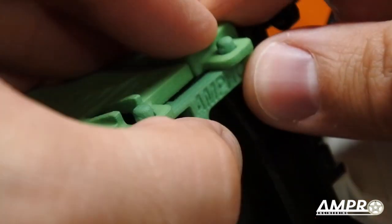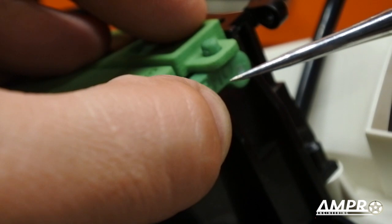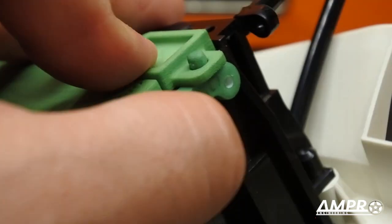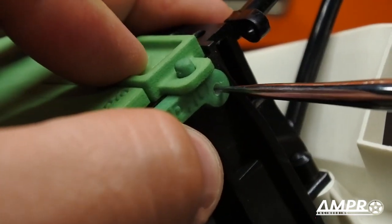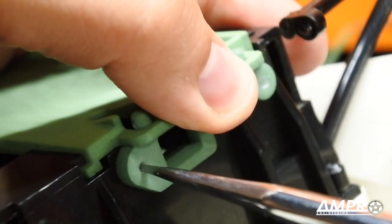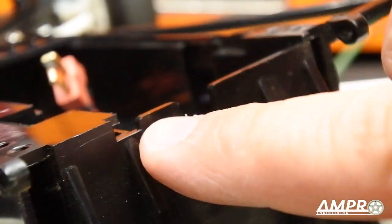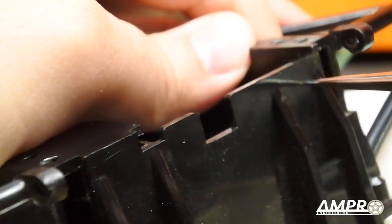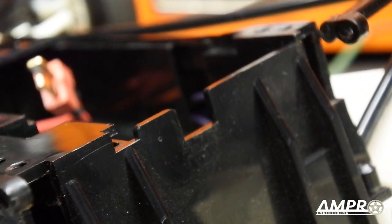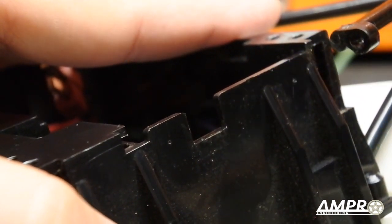I'll install the part and place it where it needs to be, then take this spudger — essentially a pointy tool; the tip of a silver Sharpie or paint pen would also work — and put it in here to pinpoint the center of the hole, putting a little dent in the chassis. I'll do the same on the other side, then make the dents a little bigger. This allows the tip of the drill bit to seat itself properly so it doesn't wander.